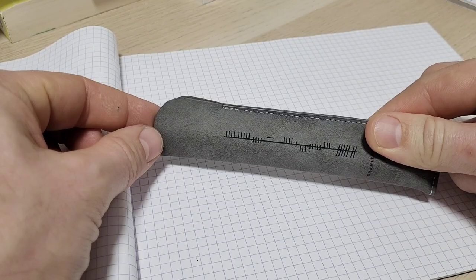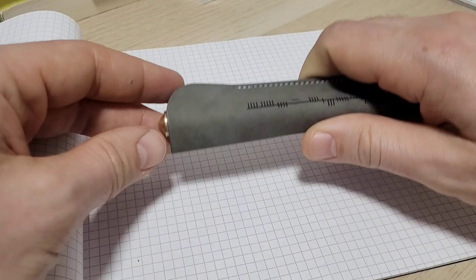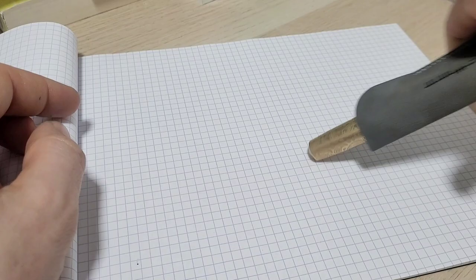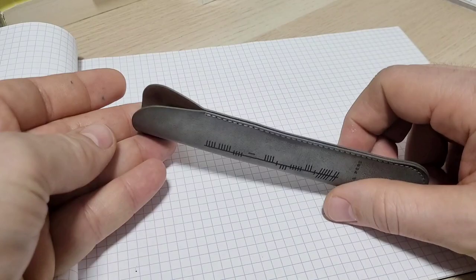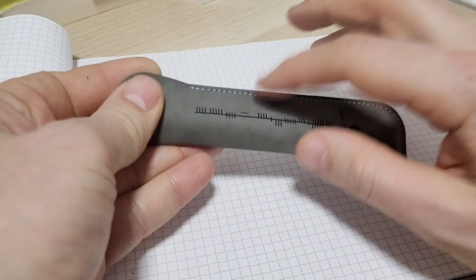One thing to note with heavy pens: if you have it in the sleeve on the desk and pick it up quickly without gripping the sides firmly, the pen can slide out. It could fly out, roll off the desk, and you might ding or chip the finish — and then you'd be upset. So with the heavy hitter here, grab it more firmly on the sides rather than letting it slide out.